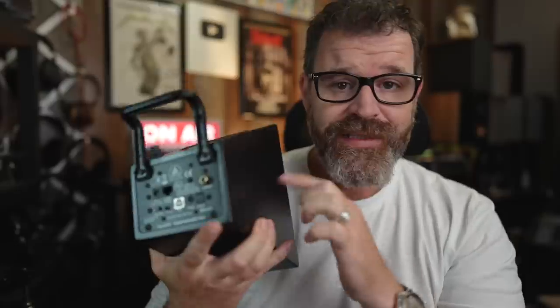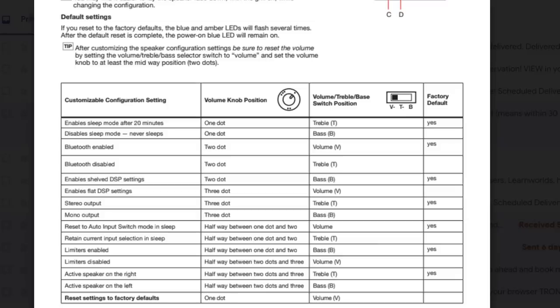You can also switch which speaker is the active one. I put the powered speaker on the left of my console and the passive one on the right, and sure enough, I had them switched — which meant when somebody walked off the left part of the screen, they sounded like they were walking to the right. I had to turn it off, put the volume potentiometer in a certain position, press pair, and turn the speaker back on. Now the left speaker was where it was supposed to be. You'll have to go through the manual to figure out all the configurations.